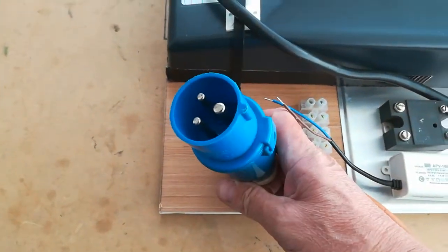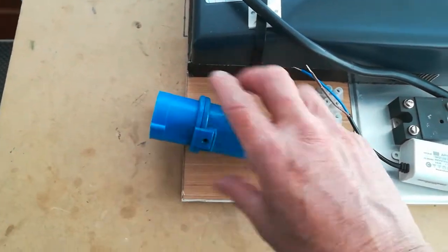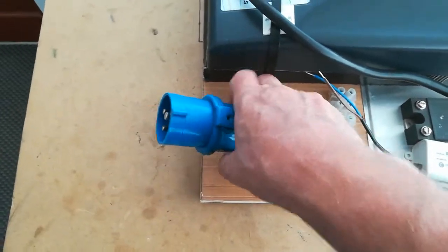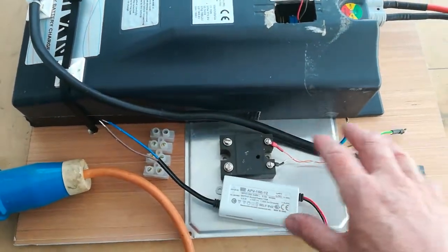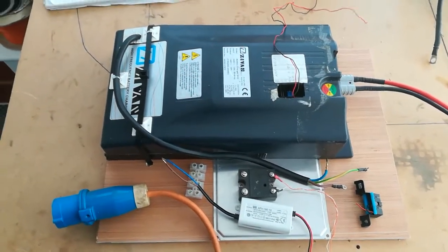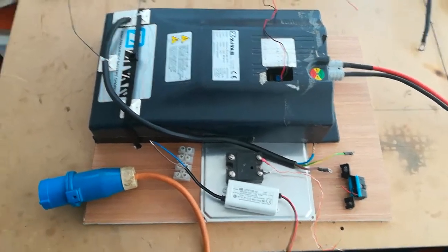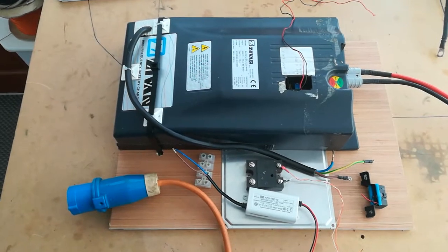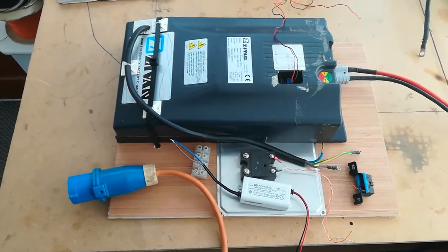This is a mains male inlet socket — the 16-amp round connectors used for caravans. I've ordered a panel-mounting one which will go here, so you just plug your mains into this. This is a pretty powerful mains charging solution — it outputs about 17 to 18 amps, so you're looking at roughly a one-hour charge time for the 72-cell pack, which is pretty good. We'll see how it works out in practice — I'm just waiting for a few parts to arrive before I finally put it together.